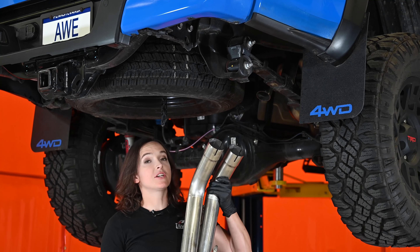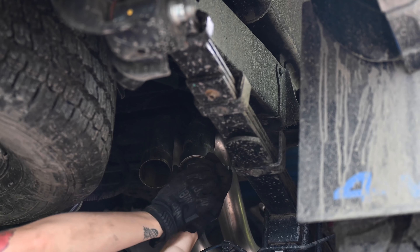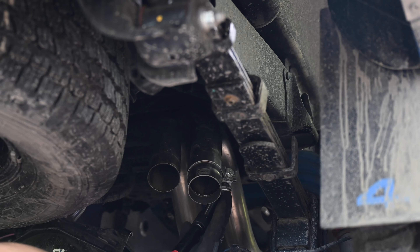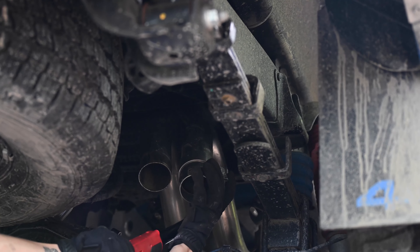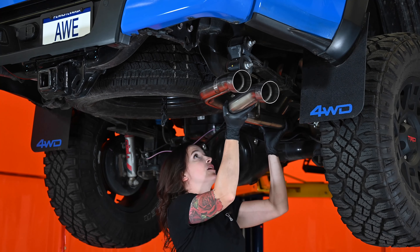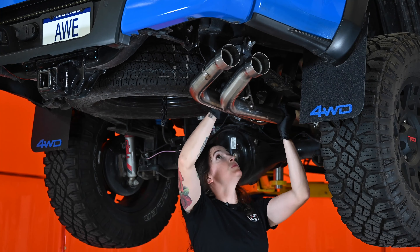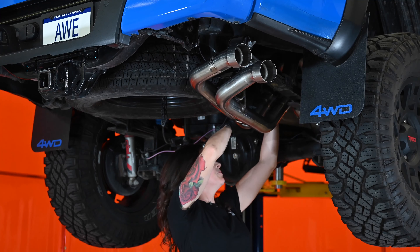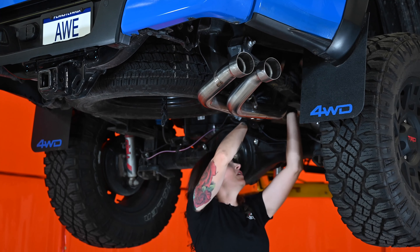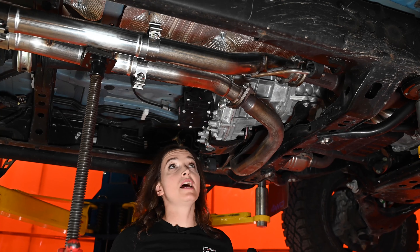Finally, we have our tip section. Now this is the point where you would install the bash guards. If you're looking to go off-road and you want to save your tips, you can slide the bash guard over top of the over axle pipe section for the most clearance. To install your tip section, line up the hanger first, slide it through. Then once that's in place, you can line up each pipe — it'll take a little finagling. Make sure they're fully seated. We're going to start to tighten everything down, starting at the front and working our way back.